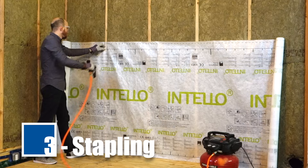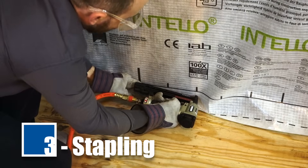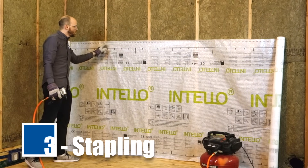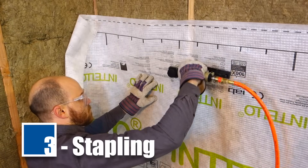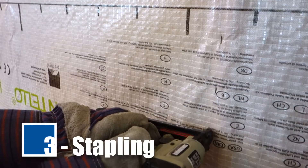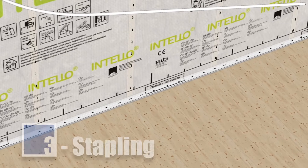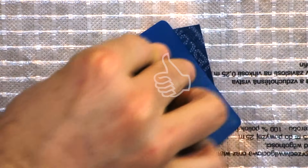When applying staples, start along the upper edge of the Intello on the first and third stud. Next, pull Intello tight into a triangle on the center stud and staple. Continue stapling along the length of the sheet in this triangle pattern. Pull membrane taut and apply staples parallel to the stud evenly at intervals of 3 inches on center or less down the stud. Apply staples parallel to the bottom plate, also at 3 inch intervals. Ensure staples are flush with the surface of the membrane and positioned parallel to the framing member. Too much force will push the staples completely through the membrane, causing an air leak. Too little force will not properly hold the membrane in place.